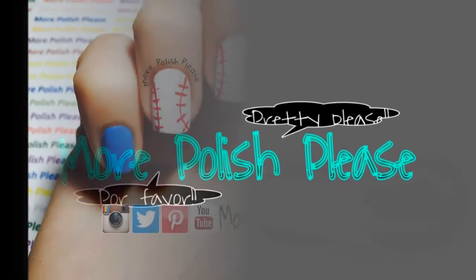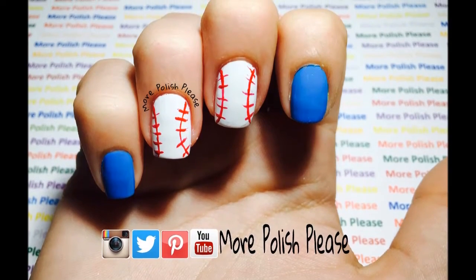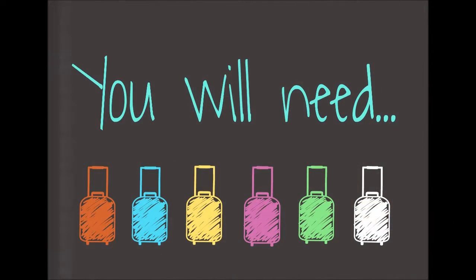Hi guys, today I'm going to be showing you how to make a baseball design. For this design you will need the following.